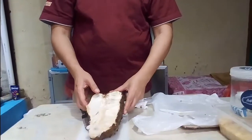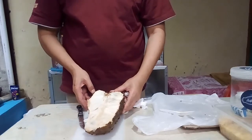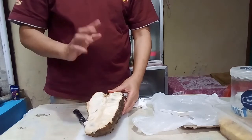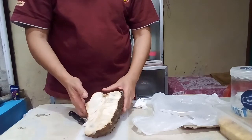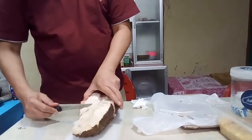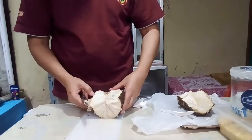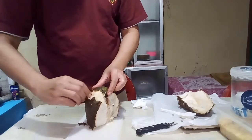Sekarang Ayah siap akan mencoba resep itu — cara membuang biji sirsak. Ayah siap ini sudah tersedia buah sirsak. Ini sisa sebenarnya, kemarin sudah kita buat. Ayah siap belum mencoba resep ini sebelumnya. Sekarang akan mencoba bagaimana cara membuang biji buah sirsak dengan mudah. Kita potong dulu seperti ini, kita ke pinggirkan yang ini.